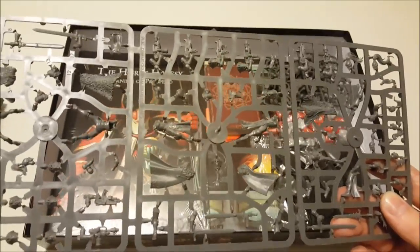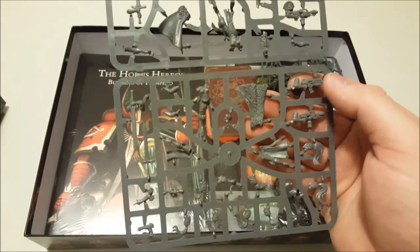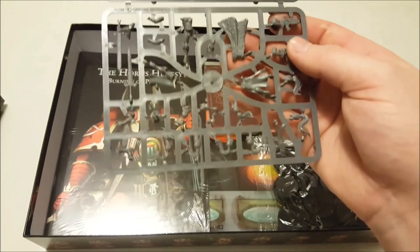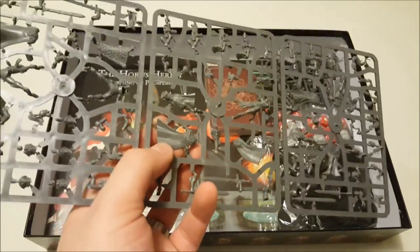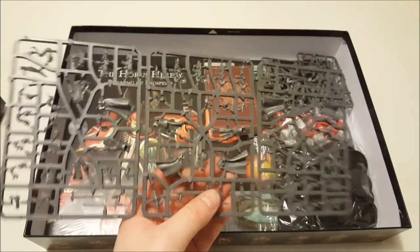Now we're on to the Sisters of Silence — a completely new sculpt we've never seen before from Forge World or Games Workshop. People will be pleased to see options for both close combat weapons and ranged weapons. There are enough bolters or flamers to outfit the whole squad, plus sheathed and drawn swords — big two-handed claymores. There are five models total, with really cool ornate cloaks: one fully decked out in fur, others with fur trimming and filigree detailing.